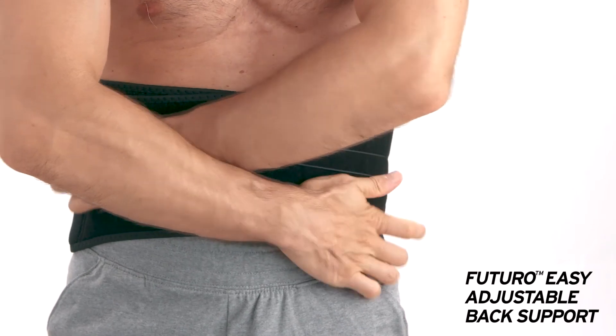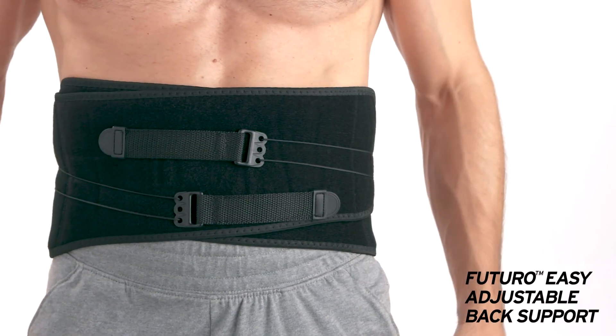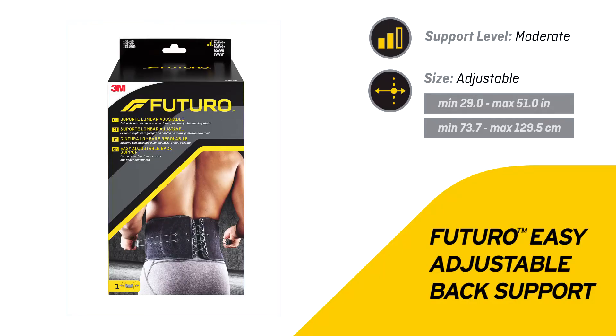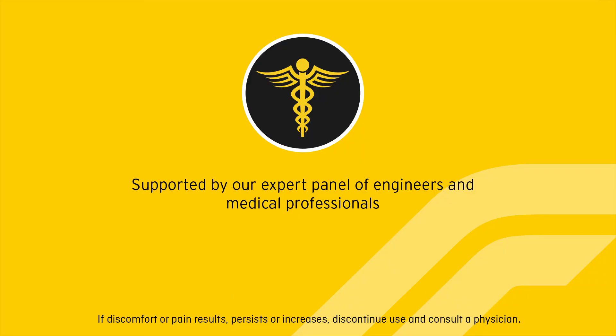Bring the pull straps forward and secure. Adjust support as needed. Futuro easy adjustable back support is supported by our expert panel of engineers and medical professionals. If discomfort or pain results, persists, or increases, discontinue use and consult a physician.